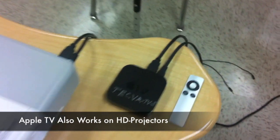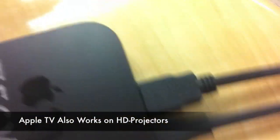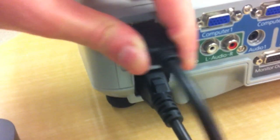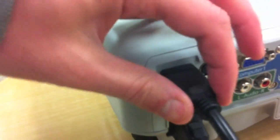It should be noted that if you have a projector with an HDMI input you can also mirror your iPad through your Apple TV into a projector. If your projector only has a VGA input you can purchase a converter that will allow you to go from HDMI to VGA.